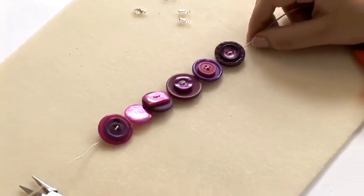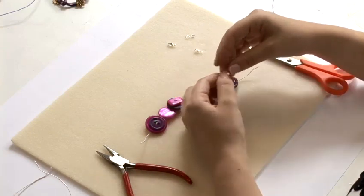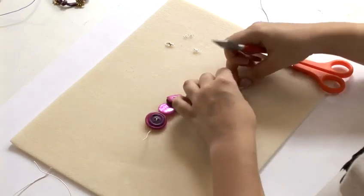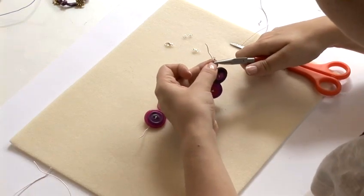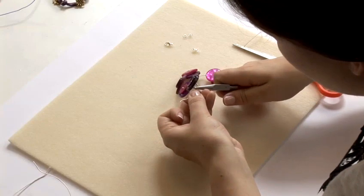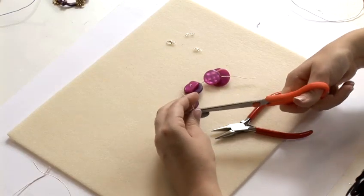Once you've put all of your beads on and you're happy with your design, I'm going to cut the ends down. I'm going to take my crimps with the loops on the end and place it on the end. Using my chain nose pliers I'm going to close the crimp each side — it has two little flaps which I'm just going to fold over, encasing the thread in there. That's one side and the other side goes on top. Then I want to cut off the excess wire as close as I can to the end.